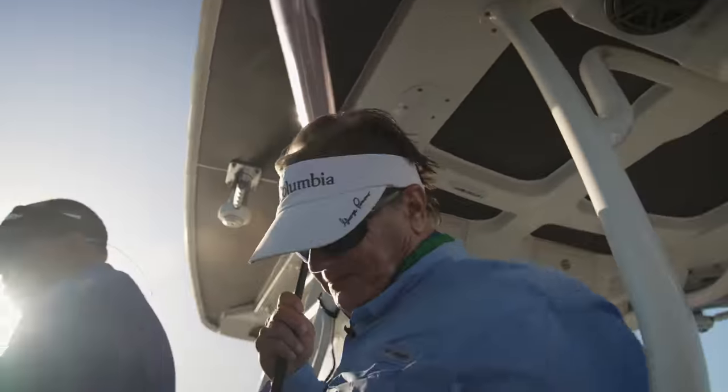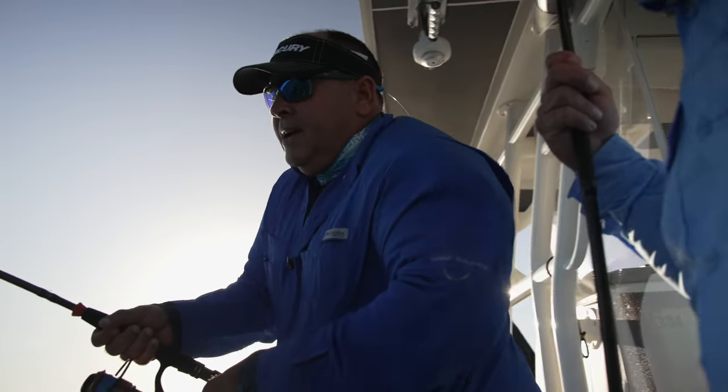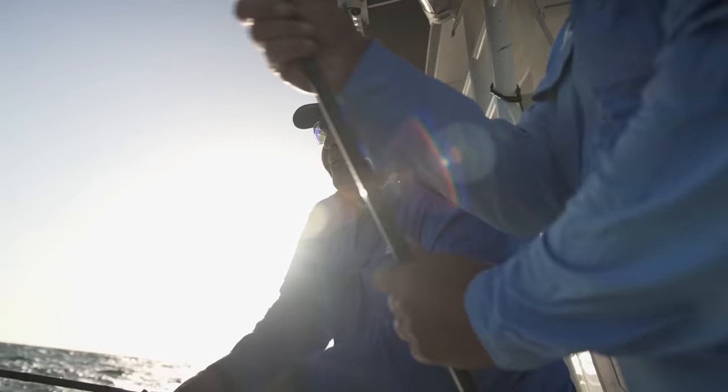Flutter jigging — pure artificial. For me, it's easier to jig with a spinner.